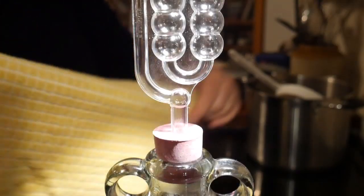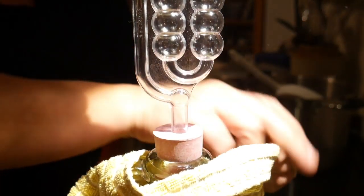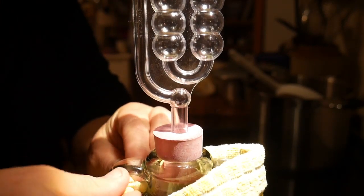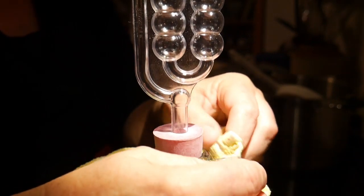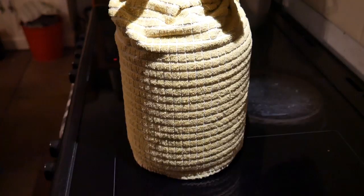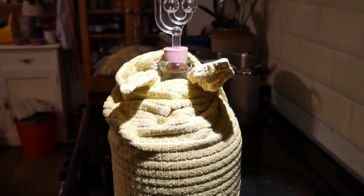Beetroot wine can become discoloured and go quite brown, so you need to block out the light. I use a tea towel wrapped around the demijohn — one corner tucked in through one handle, the other corner tucked in through the other handle. You then leave your wine in a cool and preferably dark place to ferment.